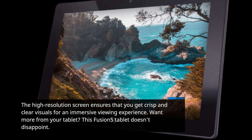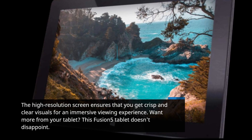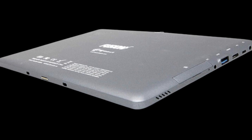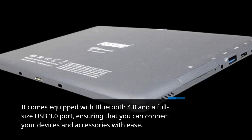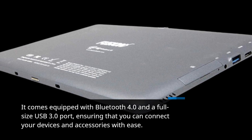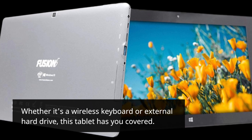Want more from your tablet? This Fusion 5 tablet doesn't disappoint. It comes equipped with Bluetooth 4.0 and a full-size USB 3.0 port, ensuring that you can connect your devices and accessories with ease. Whether it's a wireless keyboard or external hard drive, this tablet has you covered.